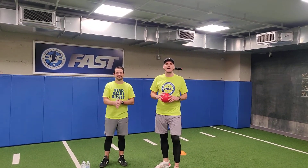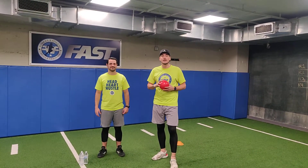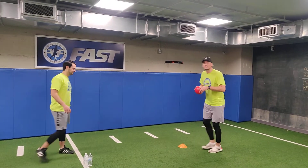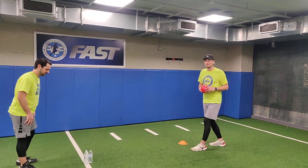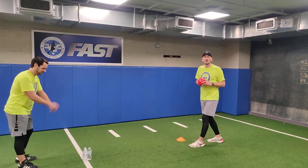Hey FAST families, Coach Will and Coach Mike here and we're back with another one of our FAST challenges. Today we're going to be working on our partner bowling, where we have one person who's going to bowl the ball, one person who's going to collect the ball, and we're going to see how many points or pins we can score within 30 seconds.